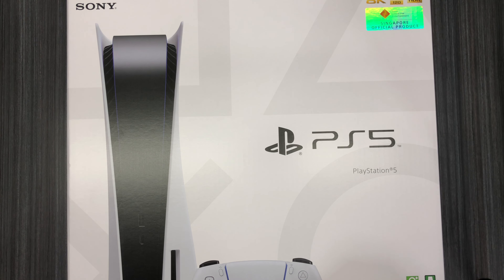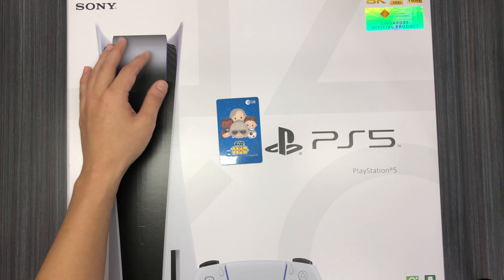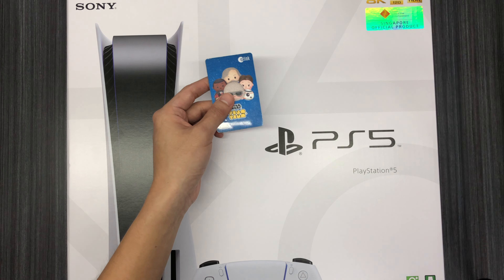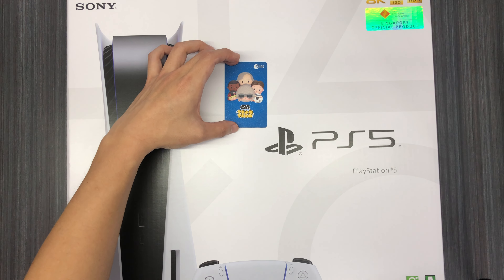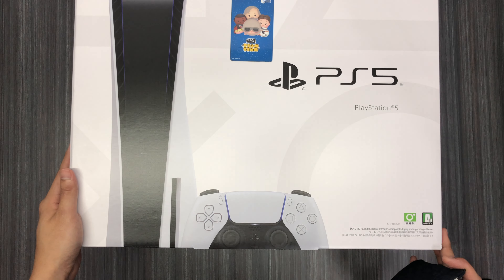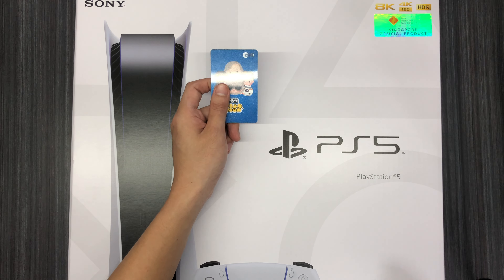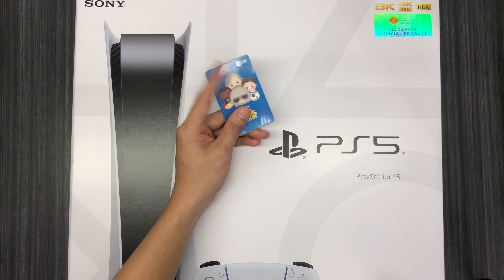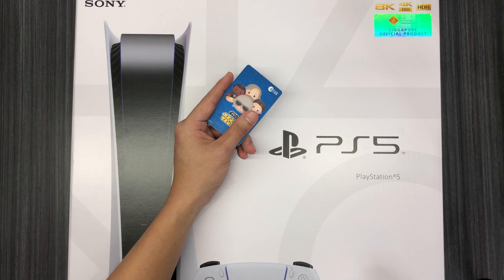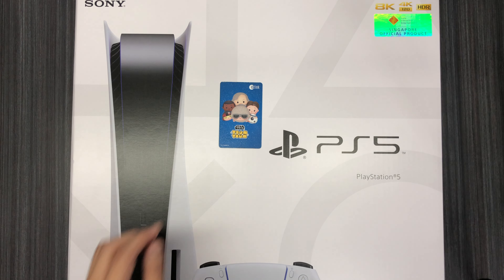I think most of you will have seen one of these — this is actually a transport fare card we use in Singapore, similar to the Oyster card in the UK. Anyway, this is the size of a normal credit card, and if I place it over here you can see roughly how big this box is. I'm gonna continue using this EZ-Link card as a comparison item.